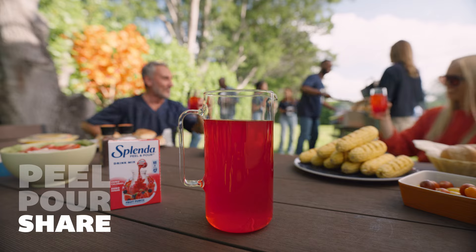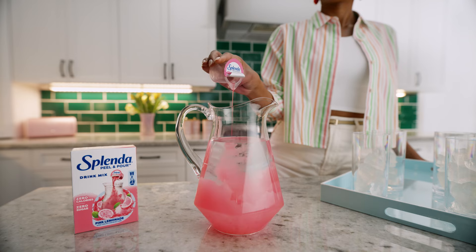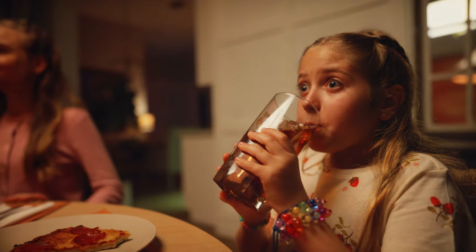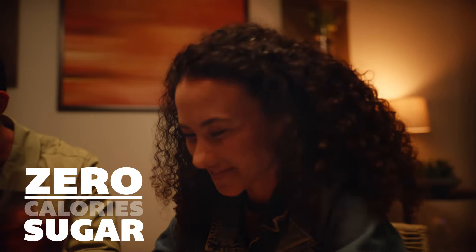and share the sweet taste of fruit punch, pink lemonade, peach mango, and sweet tea. Four delicious flavors with zero calories and zero sugar.